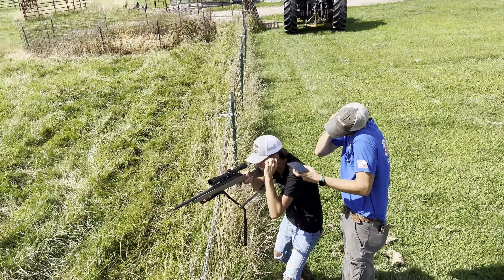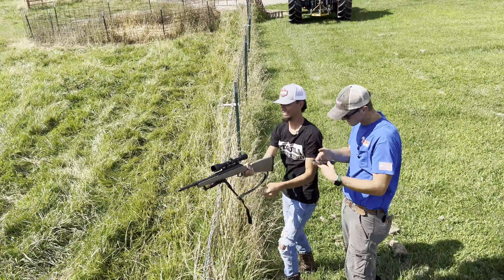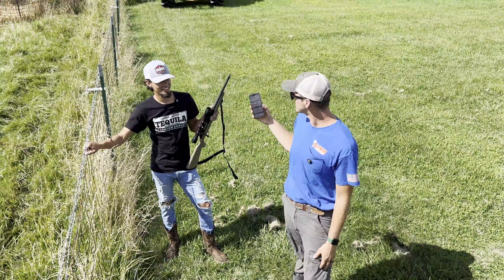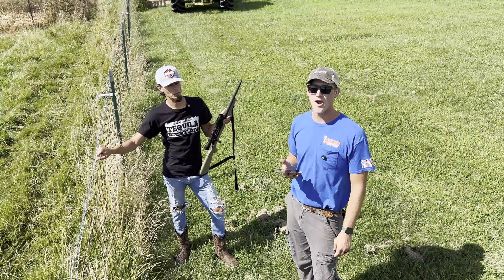Quite a difference. This definitely isn't right because that was a lot louder, and we forgot to bring hearing protection. Anyway, the app is saying the max was 114, which I don't think is right. Silencer Central says these suppressors bring it down about 30 decibels, so that's not a 30-decibel difference based on these readings.